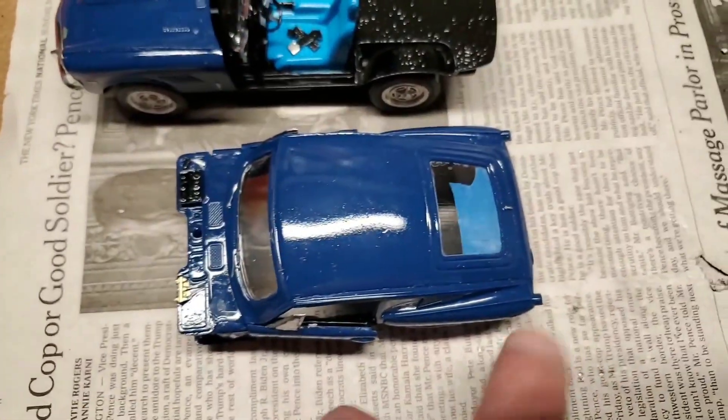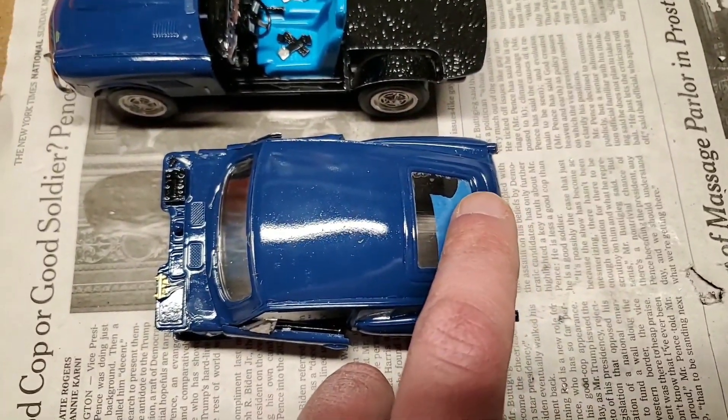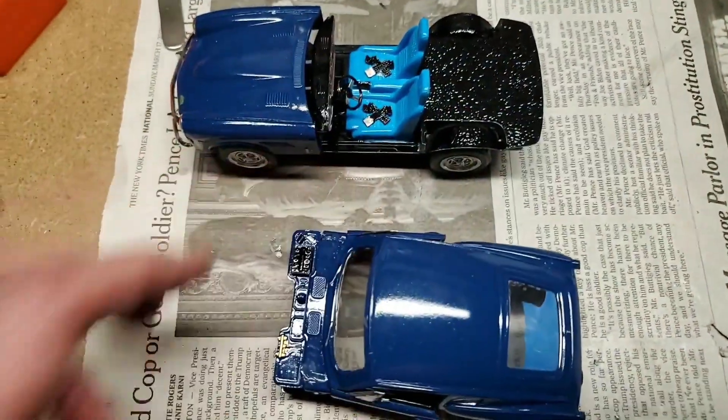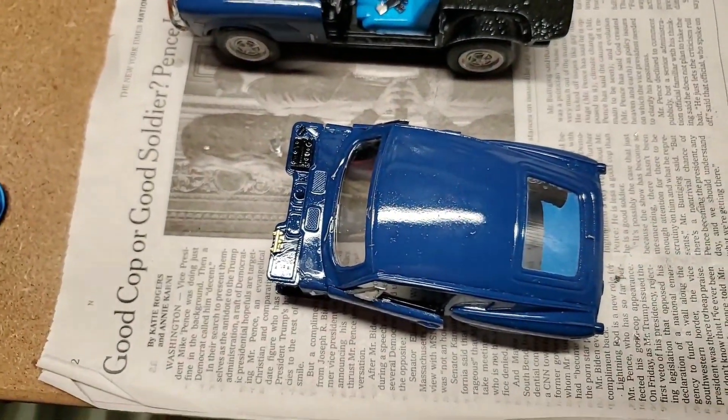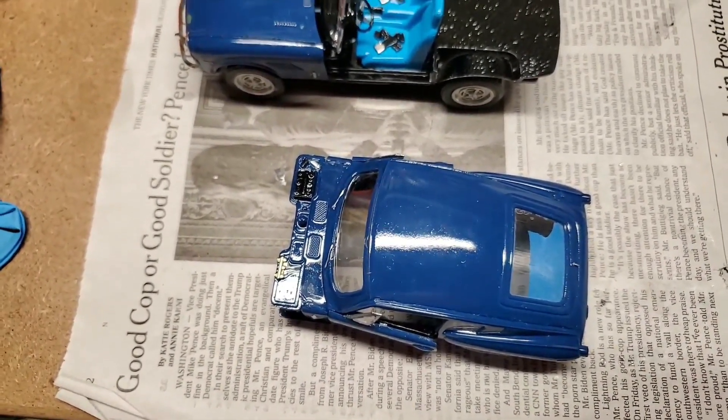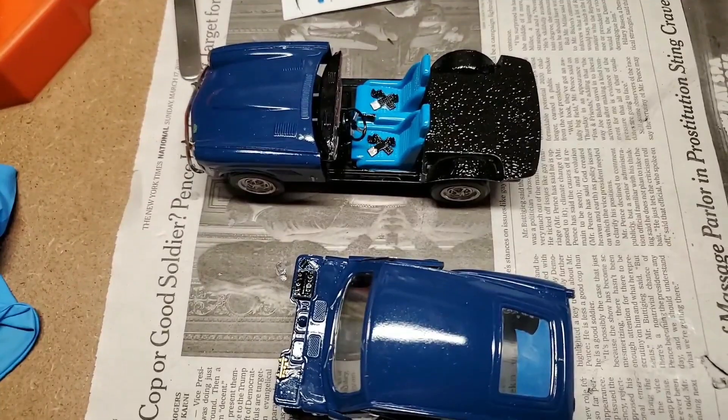The next step is, after the glue dries on the window — which I accidentally popped out — is to put that on there. Hopefully it will be a lot easier than getting a real GT6 body onto half of a GT6 body shelf.